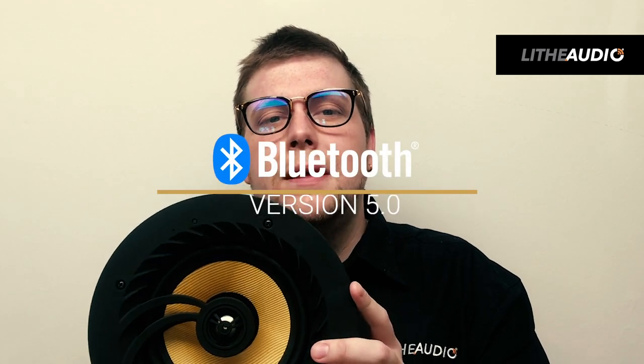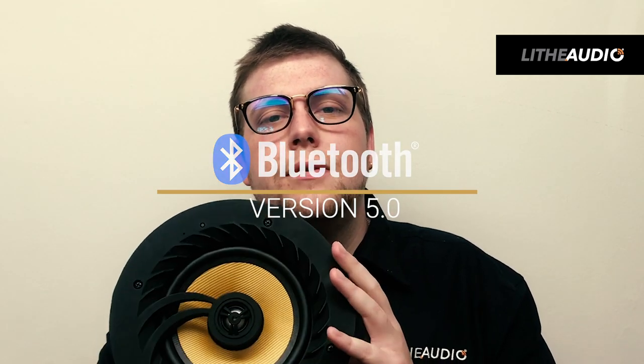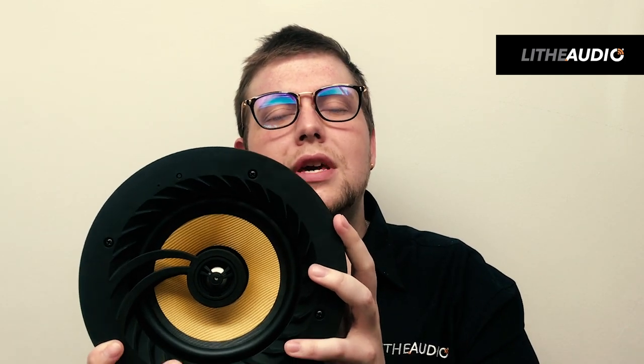The great thing about our Bluetooth ceiling speaker is it has Bluetooth 5 built in. Bluetooth 5 gives you a much longer range for connection — with our standard speaker it would have been 10 meters, and now with this speaker you get a 30 meter range, which also gives you greater sound quality as well.